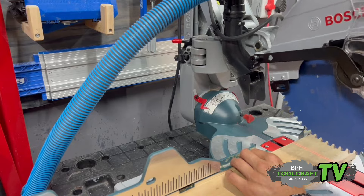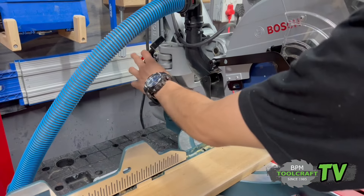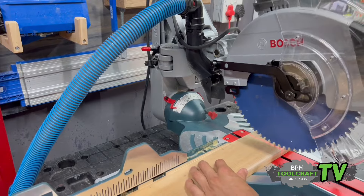If you want to station the machine for small pieces like this, you just lock it in place so it won't move anywhere.